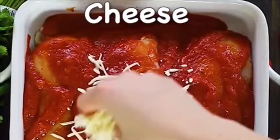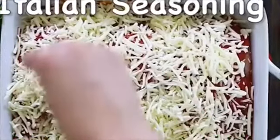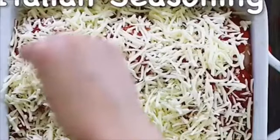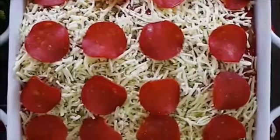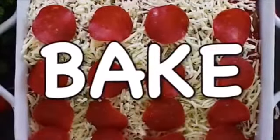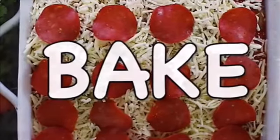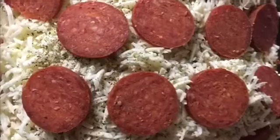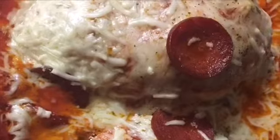Add your cheese to the top — be generous — add some Italian seasoning, add your pepperoni on top, and then bake it at 375 for 45 minutes. When it's done, this is what it will look like. Oh, it's so good!